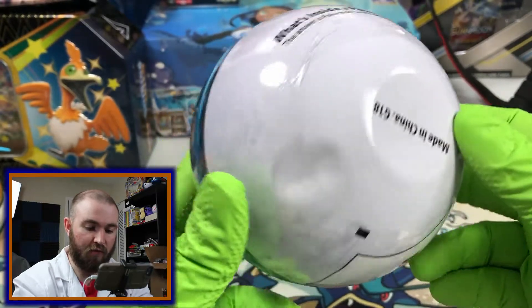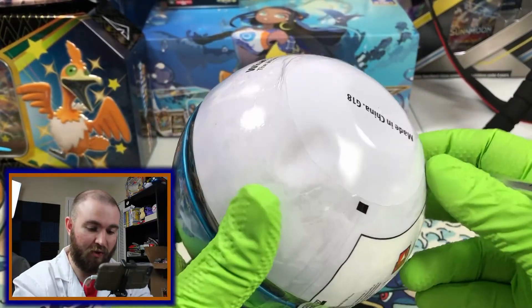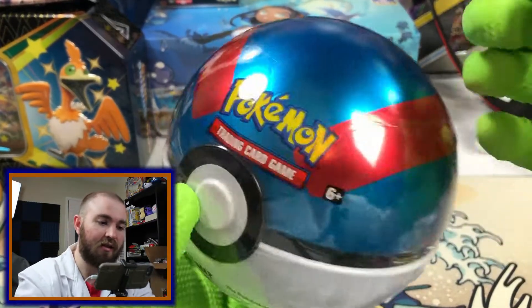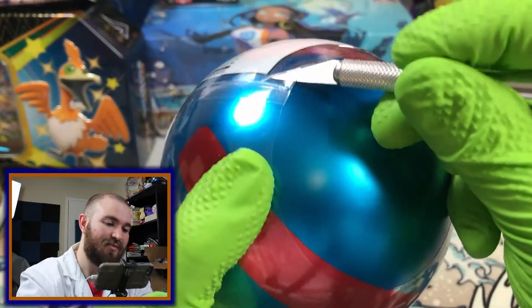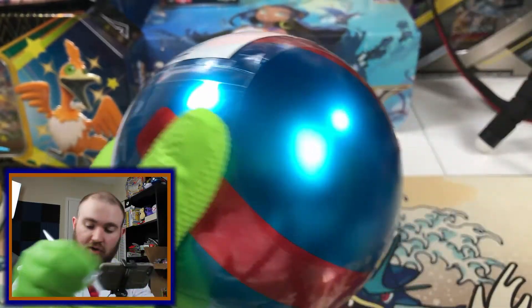Inside of the Great Ball, which unfortunately came from PokeSmall Center with this giant dent in it. I'm assuming the people that were shipping it were basically members of Team Rocket and really didn't care about how they were treating the Pokeball.